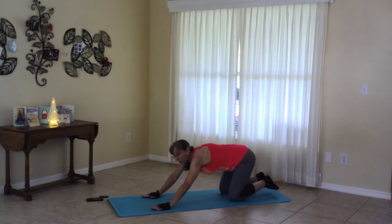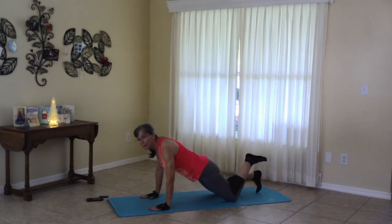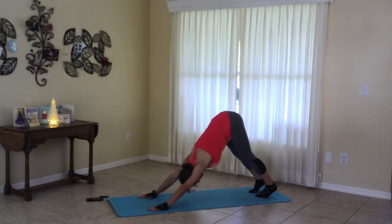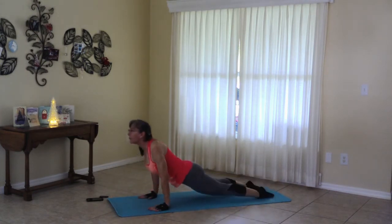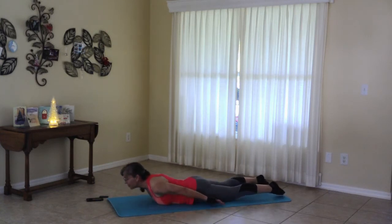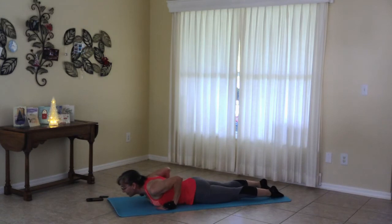Moving into plank. If you need to, keep a knee plank. Your choice. Moving to down dog. And cobra or up dog. If you want, you can swoop through. Taking the belly down. And moving to locus. Coming down. Child's pose.